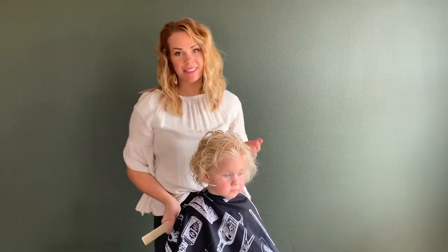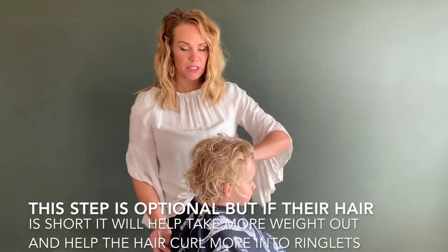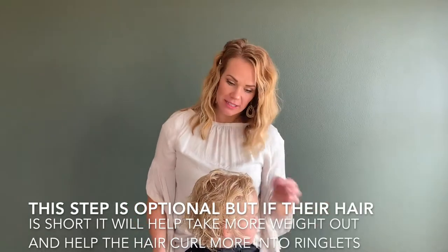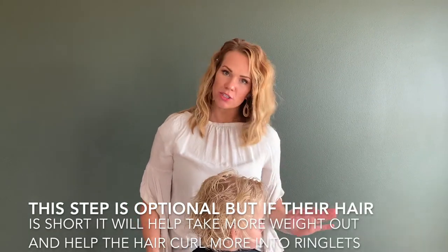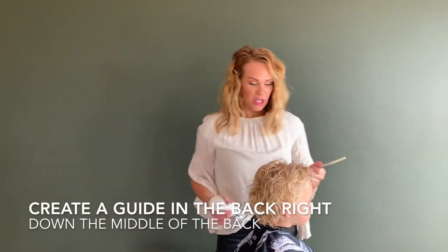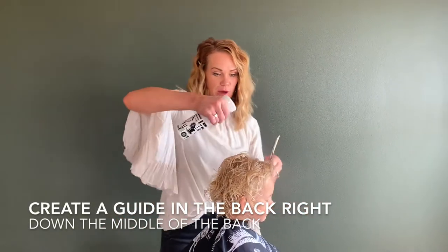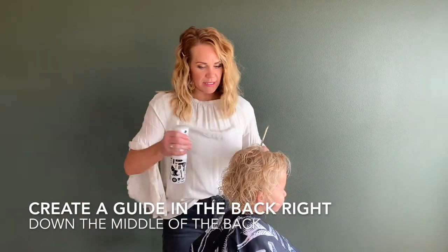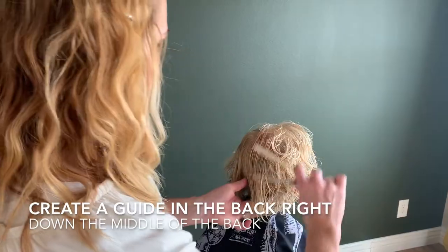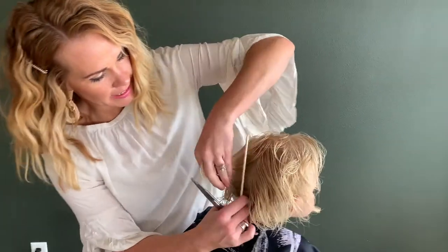Now, just because it's short and it actually is pretty curly, we're going to do one more layer around the back. This is completely optional. If the hair is longer, I wouldn't do this, but if it's short — like if they're really little and you really want those ringlets to bounce — I would do this section. Section out another piece in the back and then comb it straight out.